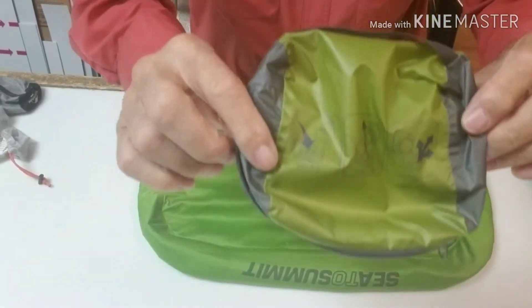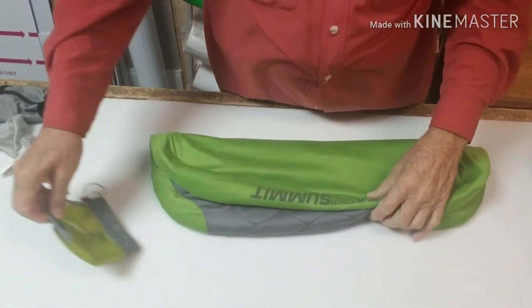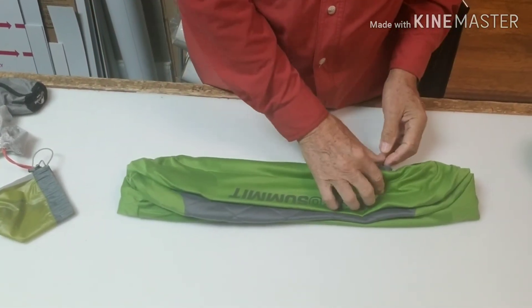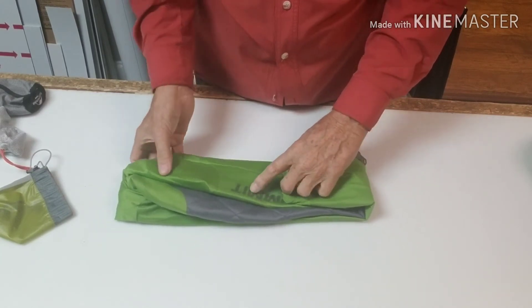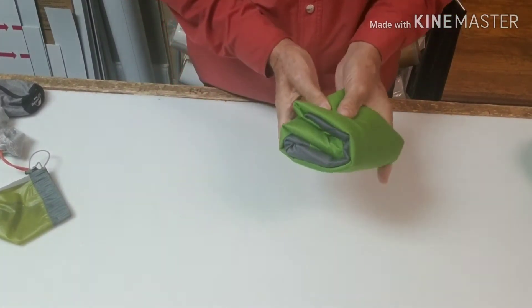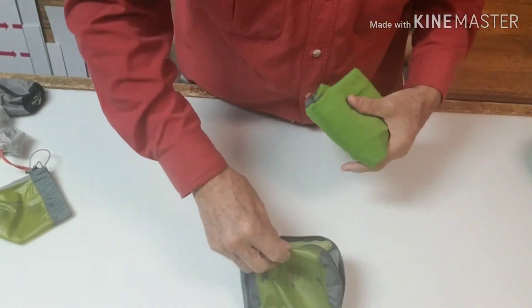Here's how to get it back in the pack. The way I do it is fold it in half, then fold it in half again. The trick is the valve has to be open. Then you fold it in, fold this one in, then over — and we're almost there.